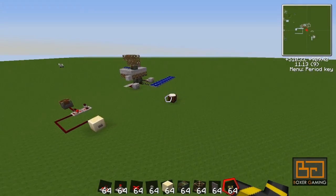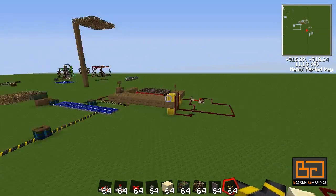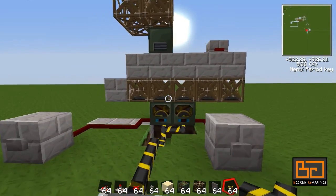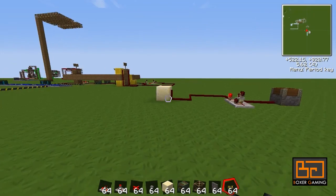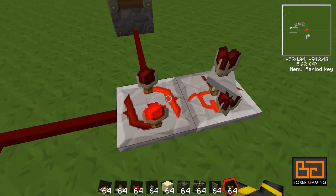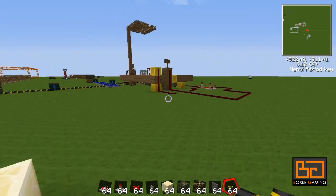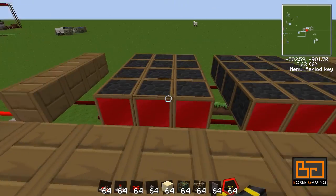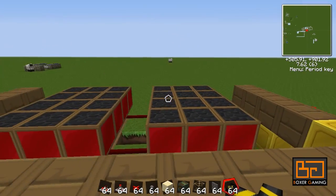Hey guys, welcome back to TechIt! Today I'll be showing you how to make horizontal sliding doors. In the previous episodes I showed you how to make frame motors and how they work, and I showed you how to make a pulse lengthener. We're going to combine these two and make this thing, which is pretty awesome. This is a very small one — just some simple sliding doors.